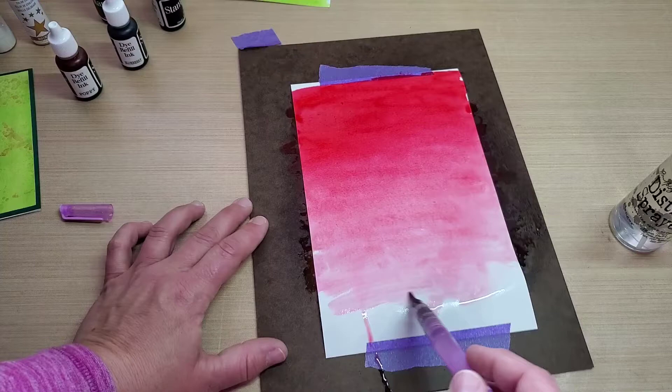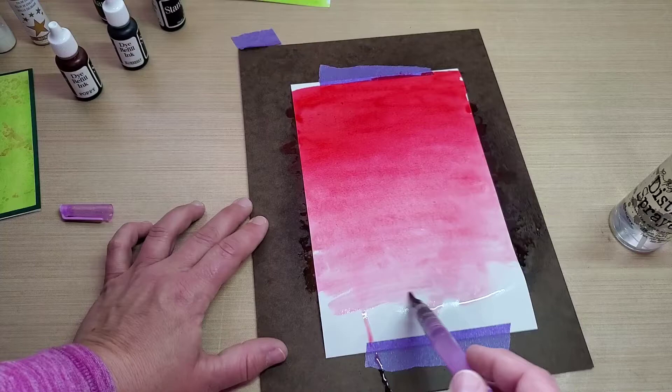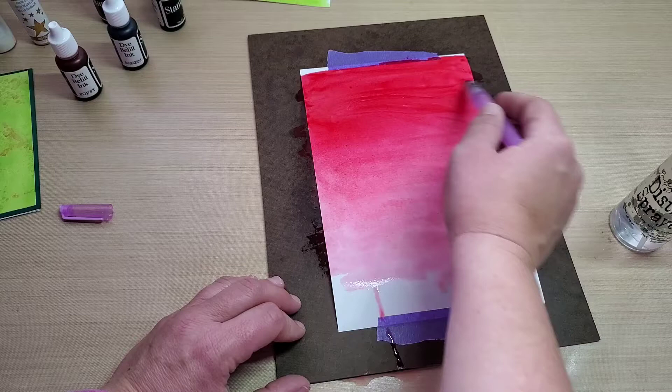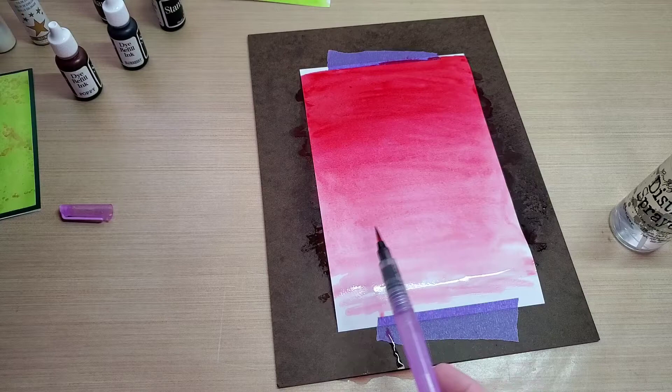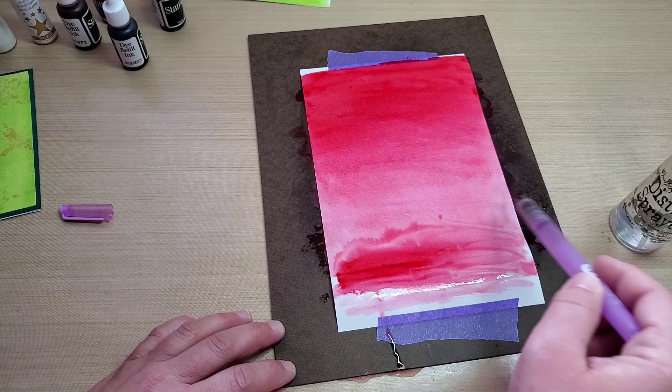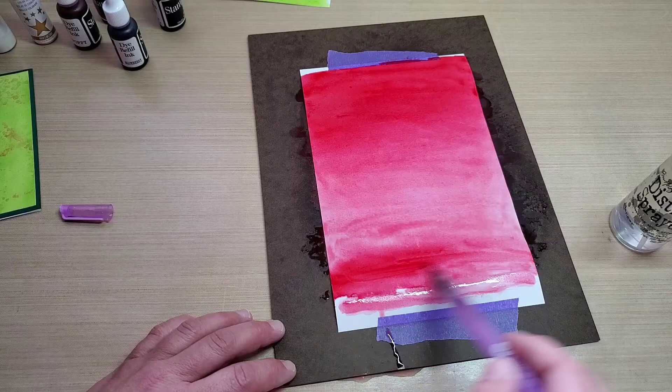Then I just wash my water brush out all the way to the end, and you can use the various colors in different projects. It'll all even out after, but I actually like all the different colors. I'm going to add one more drop here and do a little bit more with it — I like all the different colors like that.